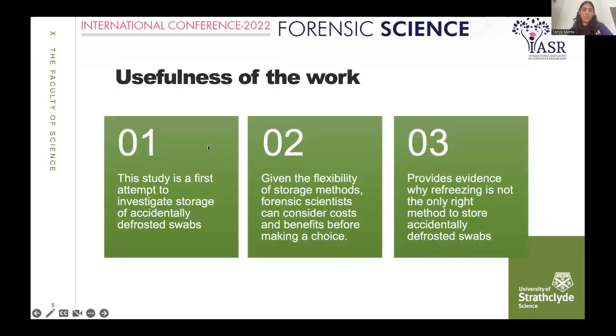This study is a first attempt to investigate storage of accidentally defrosted swabs, as there is very limited guidance on proper storage of evidence regarding temperature fluctuations in DNA swabs. Given the flexibility shown, forensic scientists can now consider cost and benefits before storing swabs. If there is no space in the freezer, they can store them outside at ambient conditions, provided swabs are processed within a week. This study provides evidence that refreezing — the current standard procedure — might not be the only right option, and further research is required.